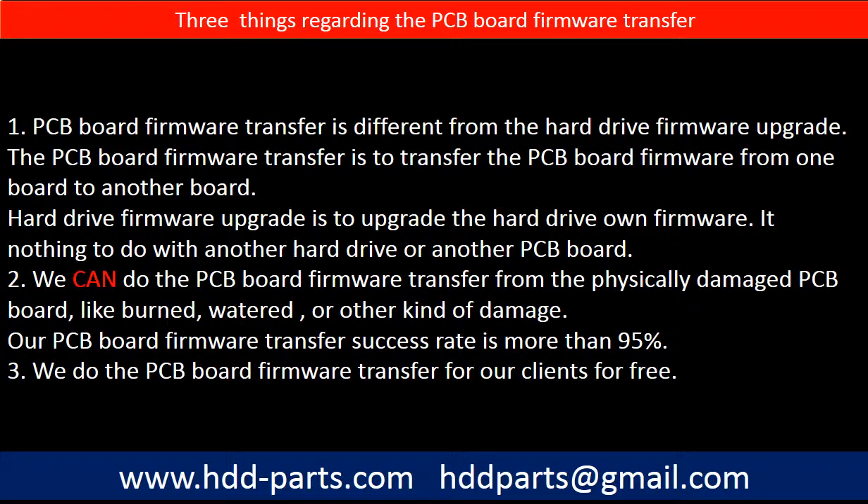Regarding the hard drive PCB board firmware transfer, we have three things to mention. First, PCB board firmware transfer is different from a hard drive firmware upgrade. The firmware transfer moves firmware from one board to another, while a hard drive firmware upgrade upgrades the drive's own firmware and has nothing to do with another hard drive or PCB board. Second, we can do the PCB board firmware transfer from physically damaged PCB boards — burned, watered, or other damage — with a success rate of more than 95%. Third, we do the PCB board firmware transfer for our clients for free.